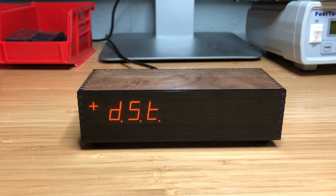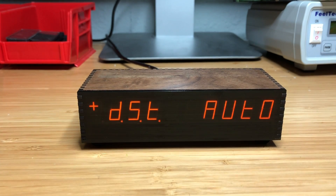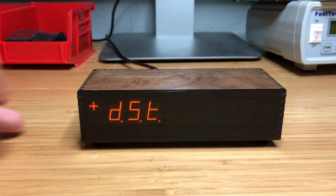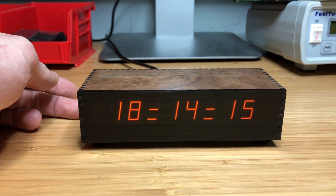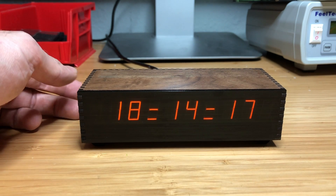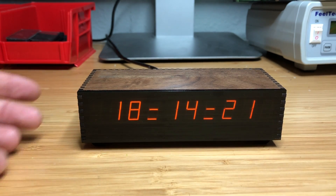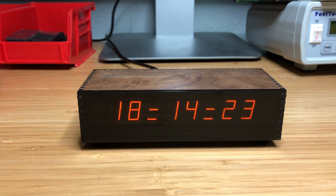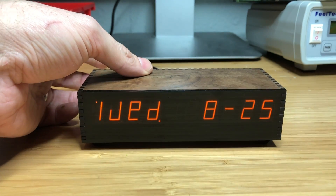It has automatic daylight savings time correction. It's programmed for the US only, but if it's set to auto, at 2 AM on the dates of the daylight saving time spring and fall transitions, it will set the clock one hour ahead or one hour back respectively. All of the daylight saving time dates are programmed up to the year 2099.